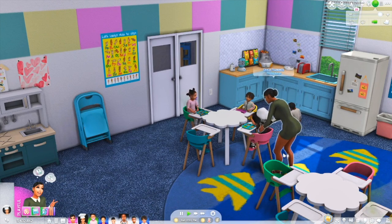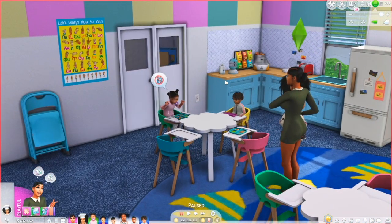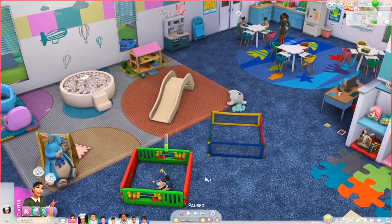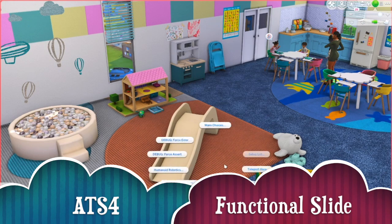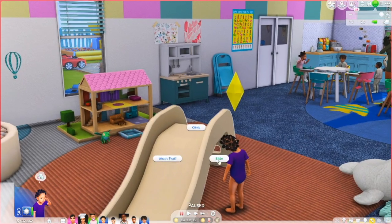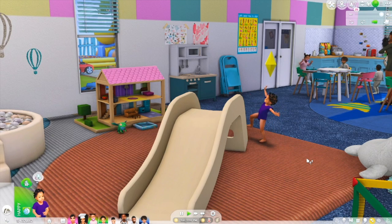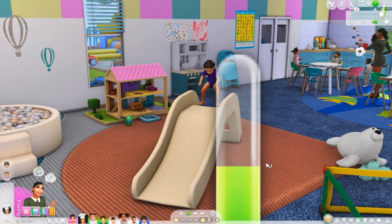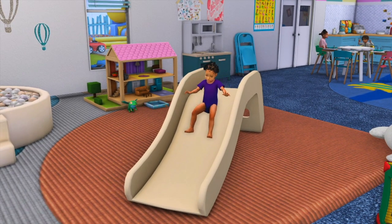The next item that I want to show is the functional slide by Around the Sims 4. So I showed the Drink Oh Baby, the Nutri Baby, and the play pen. The next item is the functional slide. I'm going to grab a random toddler and teleport them over here by the slide. With this slide, the toddler will go on it, they'll climb up on it, and she goes down it. This is the functional slide by Around the Sims 4 - they will slide down it.